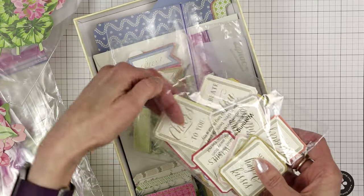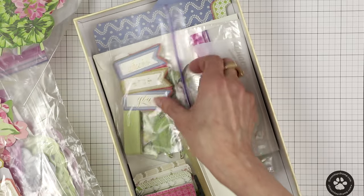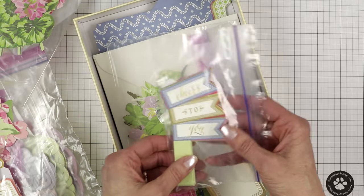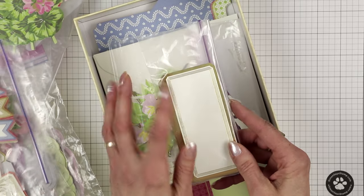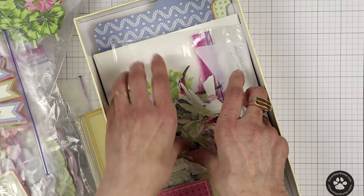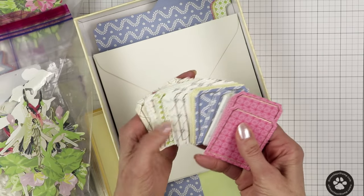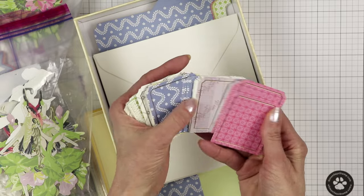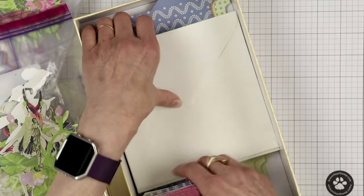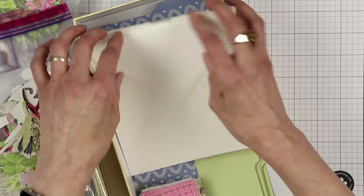You also get sentiments — let me just take a couple out — for all occasions. I love these little sentiment flags; they're so cute. It even includes a sticker for the back of the card, more embellishments, envelopes, and side panels in all sorts of different colors and designs. You also get the cards to make the actual window box.